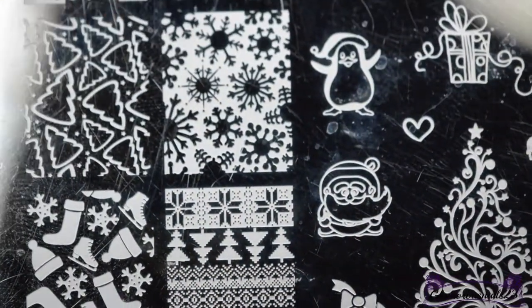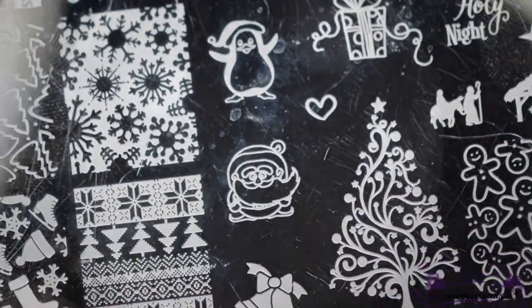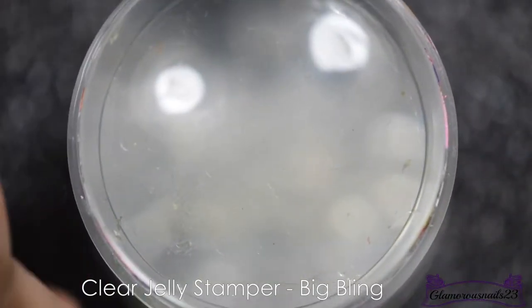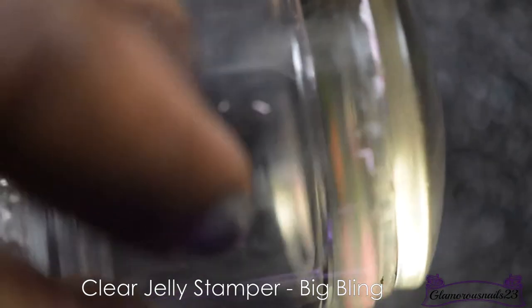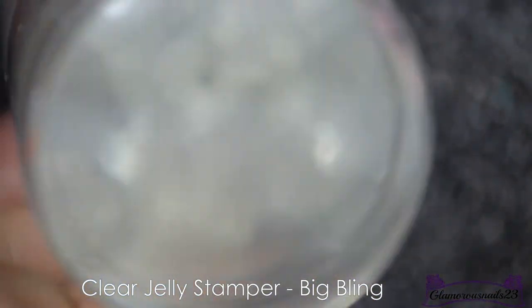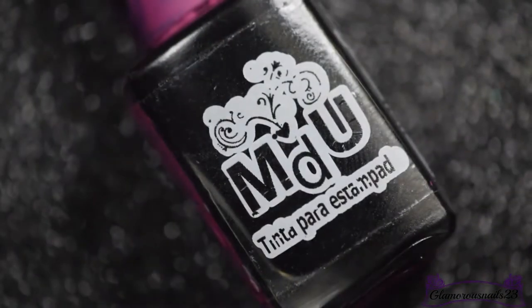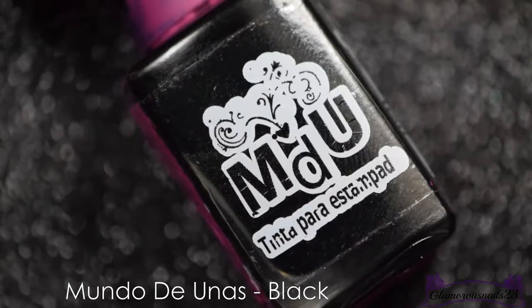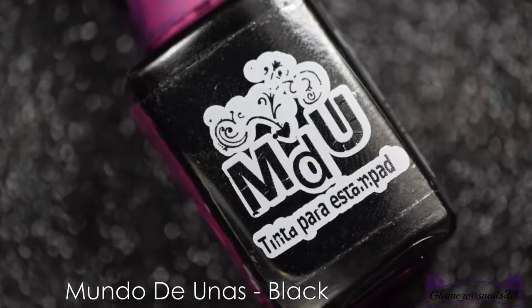I'll also be using my big bling clear jelly stamper to pick up the image with, and the stamping polish I'll be using is MDU's black stamping polish. My bottle did have a little accident where one of the polishes broke and spilt all over it and I haven't been able to get it off.